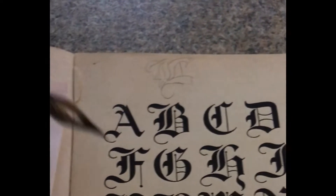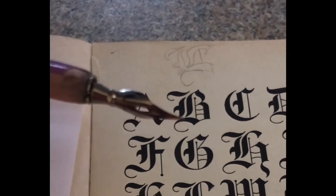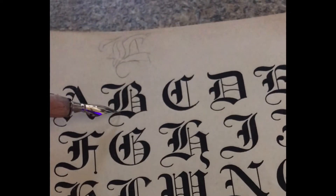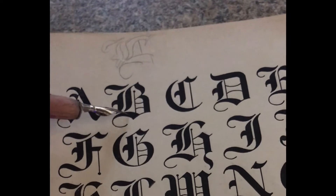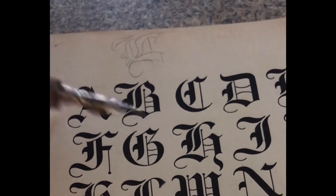Because, saying that, if you guys saw in my Hobbit map video, this is the one that I have. It's a fine point. This is more of a thick edge. All I have is this, so I would have to draw it out and then just fill it in.